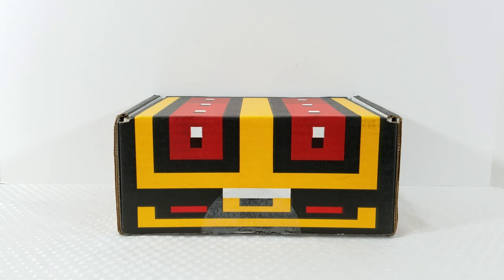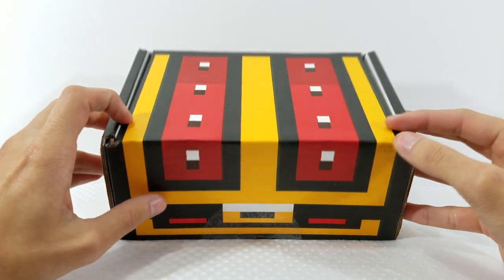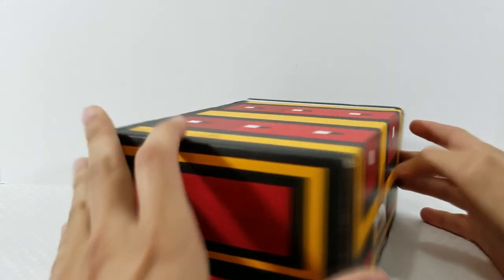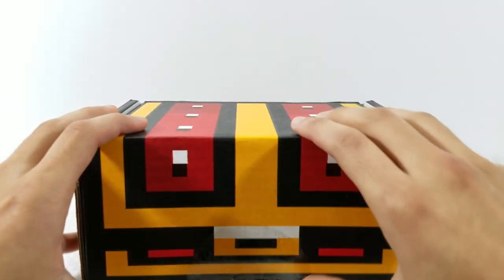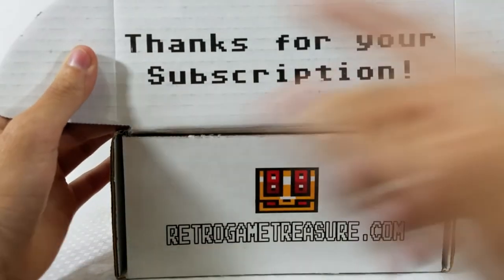Without further ado, let's get into it. The box is the same style we always get — that amazing 8-bit treasure chest. I really love this box; I actually save and collect these boxes just because I love the designs on them. Let's go ahead and open it up — I already broke the seal to make it easier.